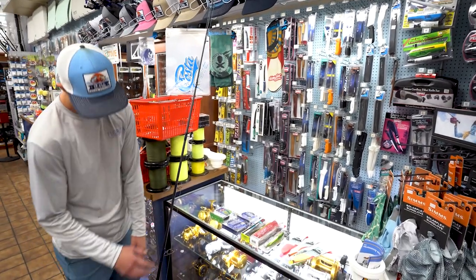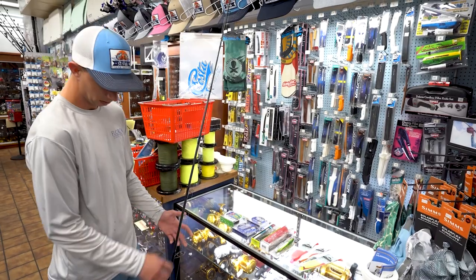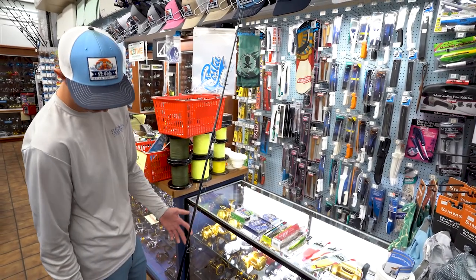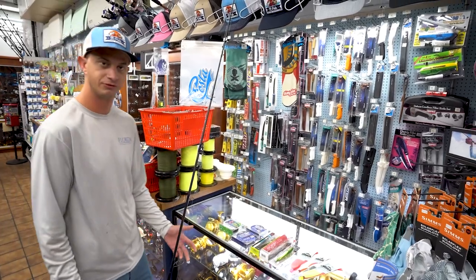My setup here — I've got a custom eight foot Bull Bay heavy rod, it's a 20 to 40. Any eight foot heavy rod will work. You just want to make sure you really have that backbone so you can muscle those fish out of structure.